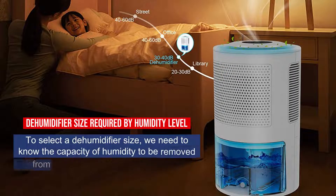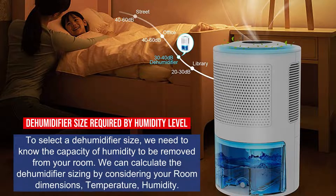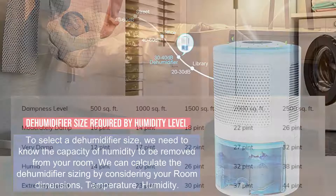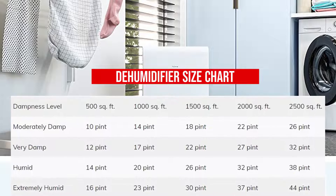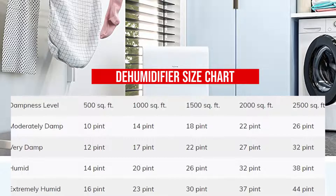To select a dehumidifier size, we need to know the capacity of humidity to be removed from your room. We can calculate the dehumidifier sizing by considering your room dimensions, temperature, and humidity. Following is a chart that would help you find out the perfect size of dehumidifier that you need.